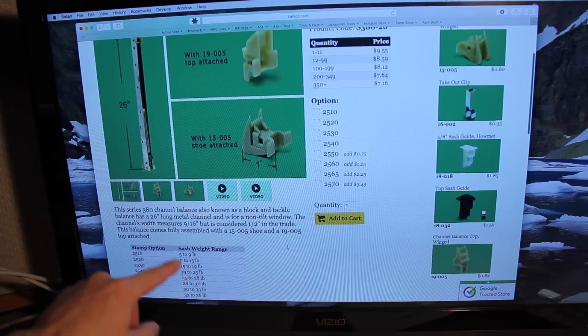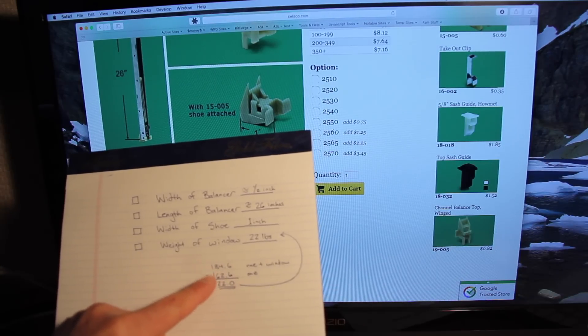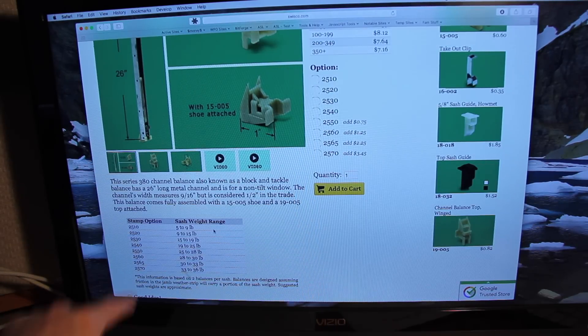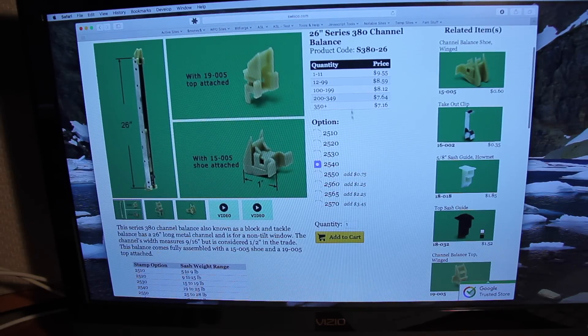Now when I scroll down, I have to worry about the weight. The weight is: I weighed myself plus the window, then minus myself, and that gives me 22 pounds. So I'm going to be between 19 and 25 pounds, which means I'm going to be a 2540. I'll select that one. I have five windows in my house that are all basically about that same size, so I'm going to go ahead and order five times two — ten of those — and add to cart.